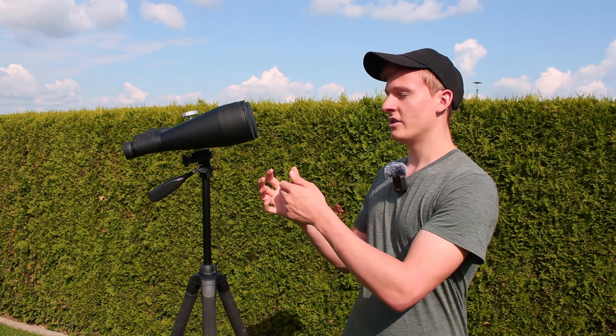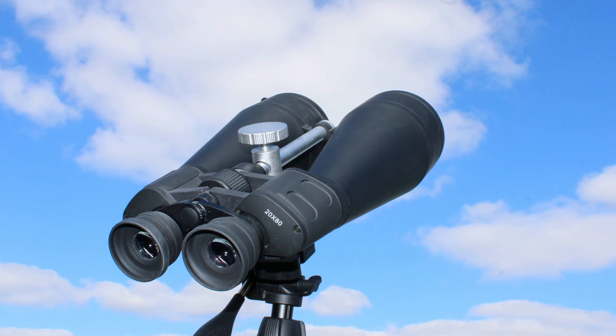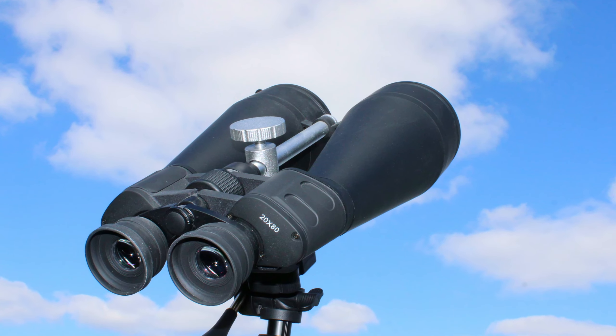The big advantage of starting with binoculars like these ones is that they are very easy to use. You just need to attach them on a tripod and you can go outside and observe the night sky. When starting with a beginner telescope, it's a bit more complex. They are very easy to use and that is definitely an advantage when getting into astronomy.